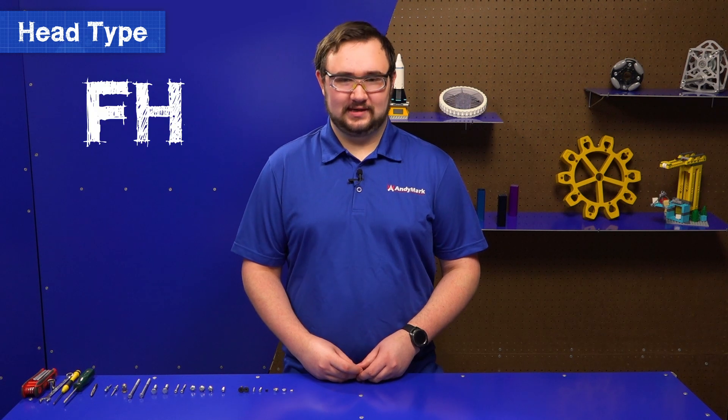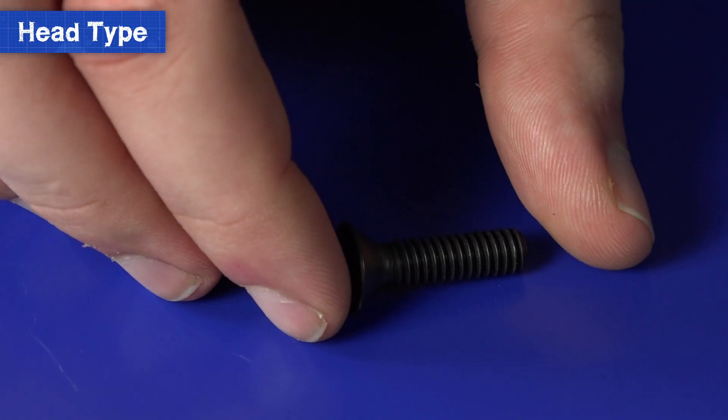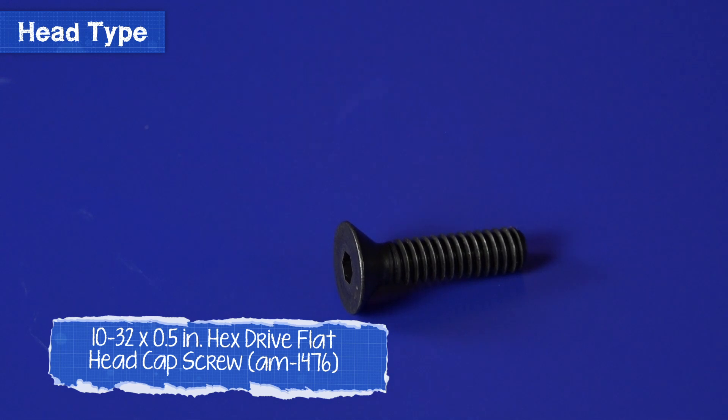Now we have an FHS, and that stands for Flat Head Screw. Flat head screws have a totally flat head that the threads on the screw taper up to. You regularly see these head types meant for Phillips or flat head screwdrivers, but Allen wrenches can also be used and are preferred.